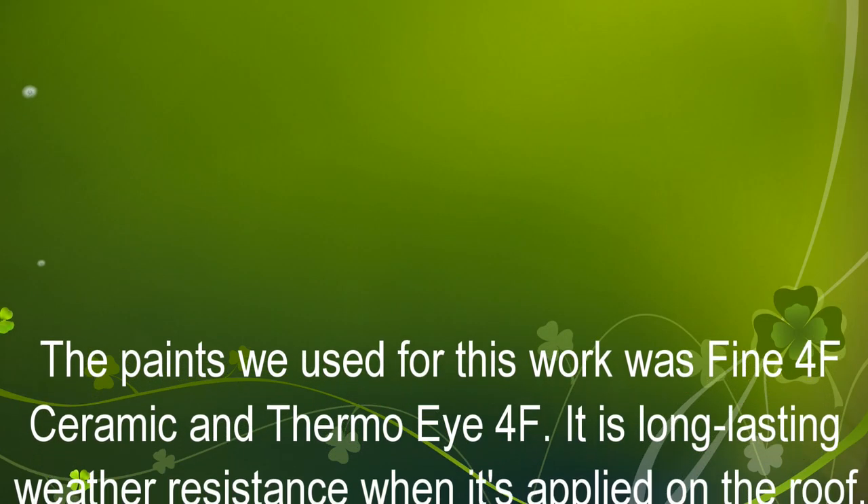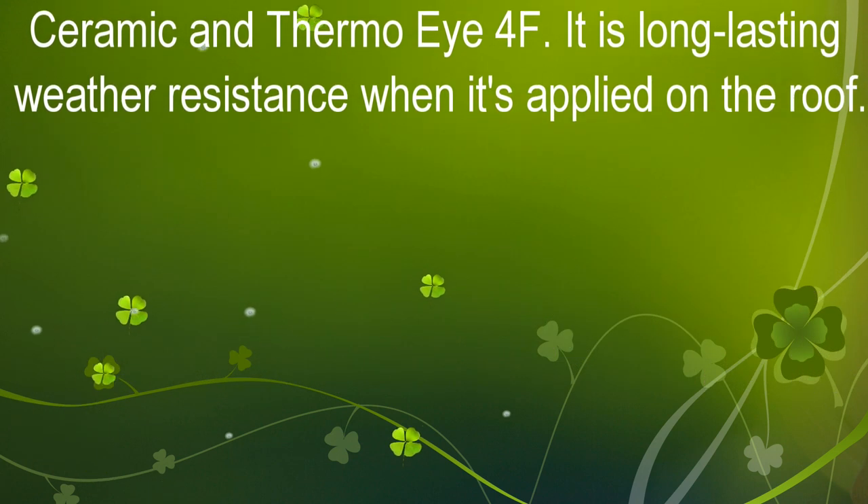The paints we used for this work were Fine 4F Ceramic and Thermal Eye 4F.